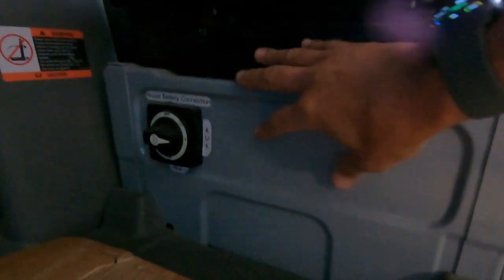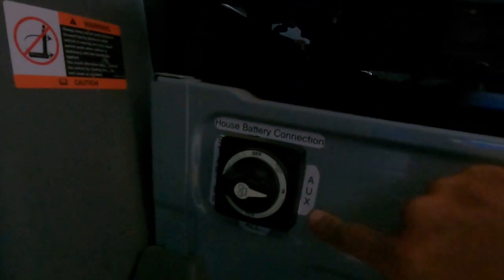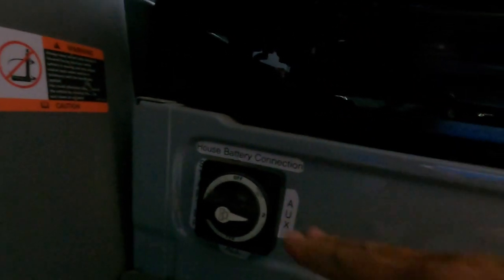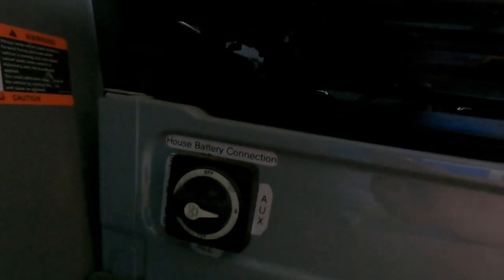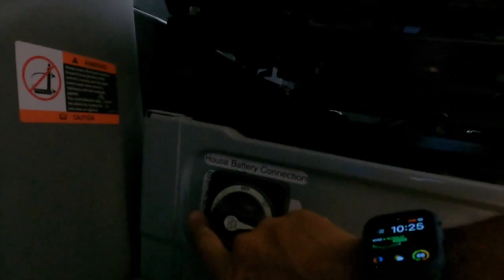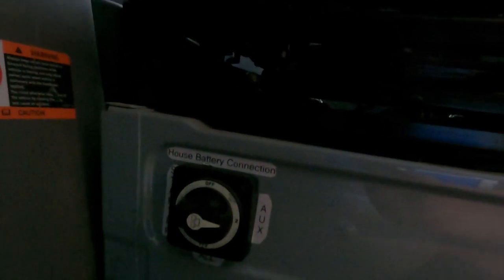Behind the driver's seat I have the relay and main connection from the auxiliary batteries. I also wanted a manual connection, so I installed a Blue Sea battery switch right here, labeled 'auxiliary' and 'starter battery.' When the auxiliary battery connects it flows power through this switch to my house battery. I can also connect to the starter battery, turn them off, or interconnect them. If my starter battery goes dead, I can use the auxiliary battery to charge it or start the vehicle.